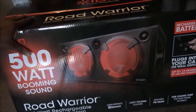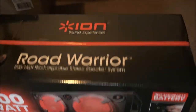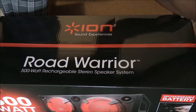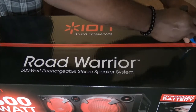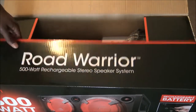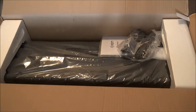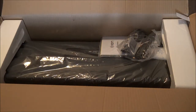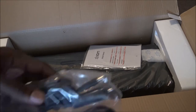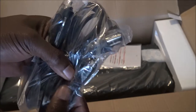They got a little car adapter right there, so you already know where that's going — right in the car. Let's open it up. It's kind of like a McDonald's toy, you know what I mean. See what's inside — we get the wires here: wire for your car, wire for the crib, and you get the auxiliary right here.